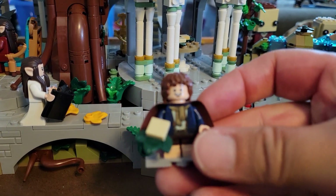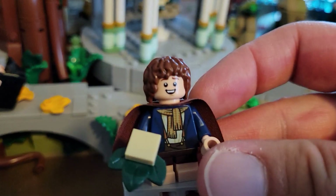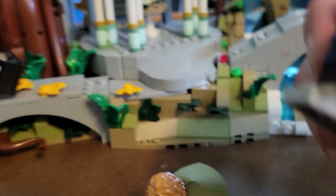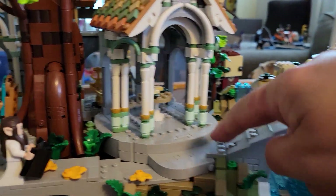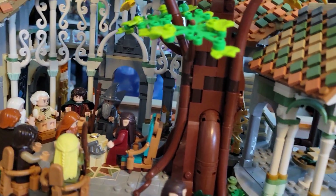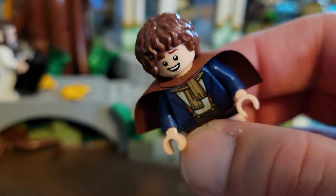Let me get him to come into focus — there we go. Let's put the floor back where it's supposed to be. There we go. The hobbits are pretty neat looking — they've got their little cloaks and nice patterns, and they have the short non-posable legs.